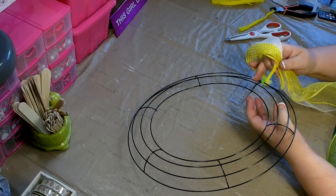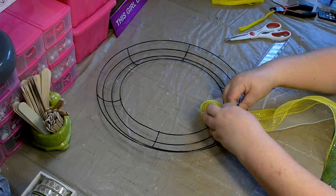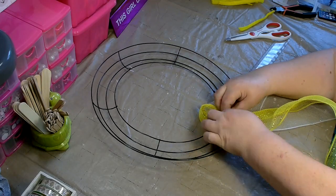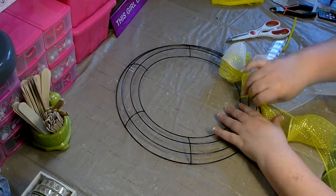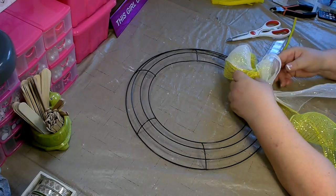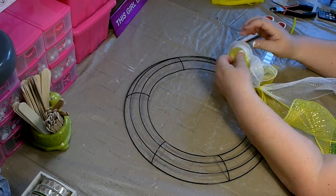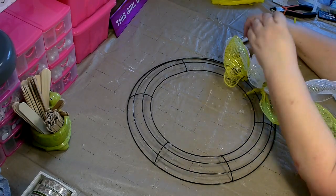Once that's securely attached to the Deco Mesh, you'll want to attach to the two bars in the middle on the frame. Once you've completed a section of your wreath, go back and fluff it out. On this two-color wreath, you'll want to pull the white to one side and the yellow to the other. Then on the next one, do the opposite. This way, both colors will be evenly mixed throughout the wreath.